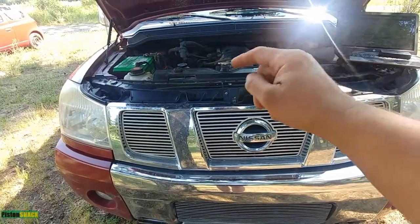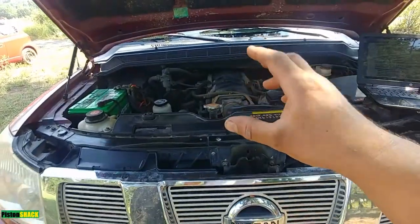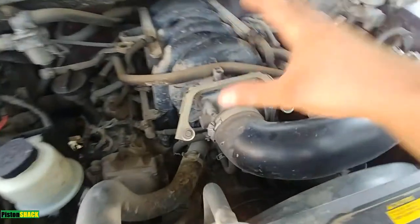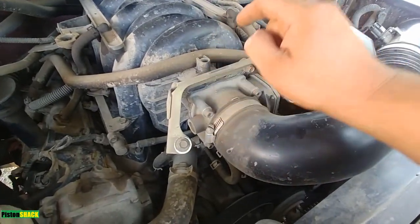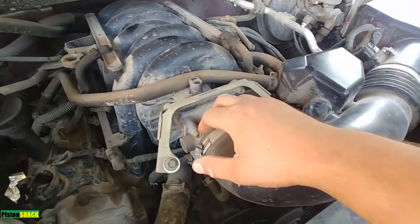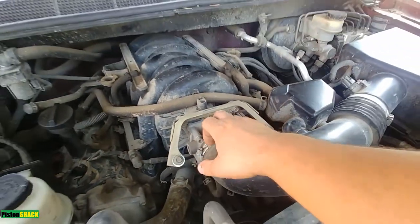In this video I'm going to share with you how to do throttle valve closed position relearning. This is your throttle body and we're going to tell the computer where that throttle body closed position is.